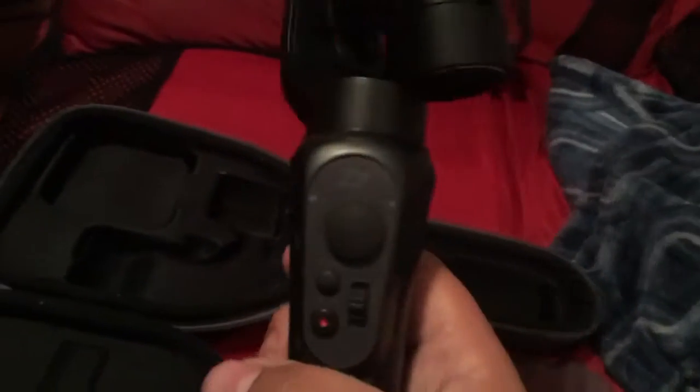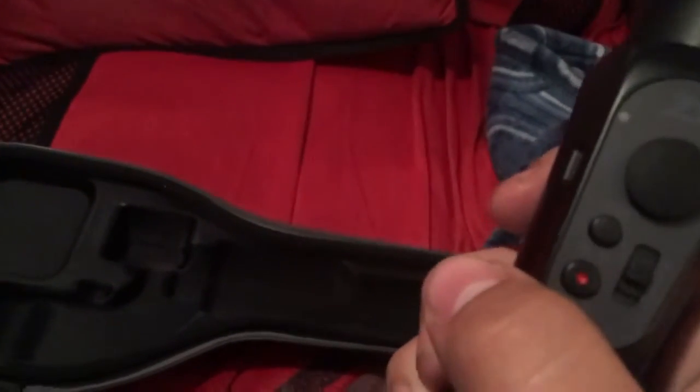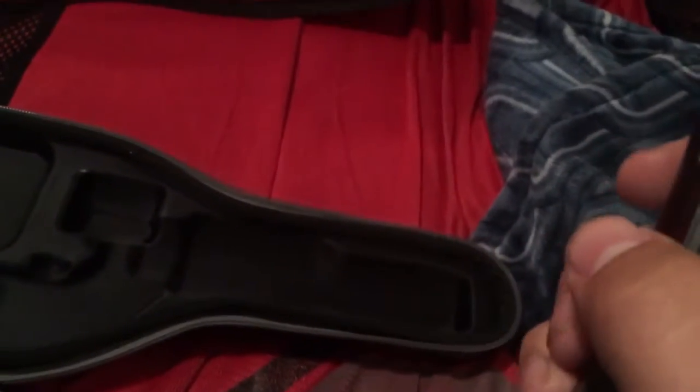Thank you. This is the Zhiyun Smooth Q — I believe I'm pronouncing that right — tripod. It's for vlogging, and it's simple. It's for your phone, and you can put it in and basically vlog. There's a little joystick so you can move it around at different angles. There's different modes — I believe there's a wide angle. It's really cool and I love this thing so much.